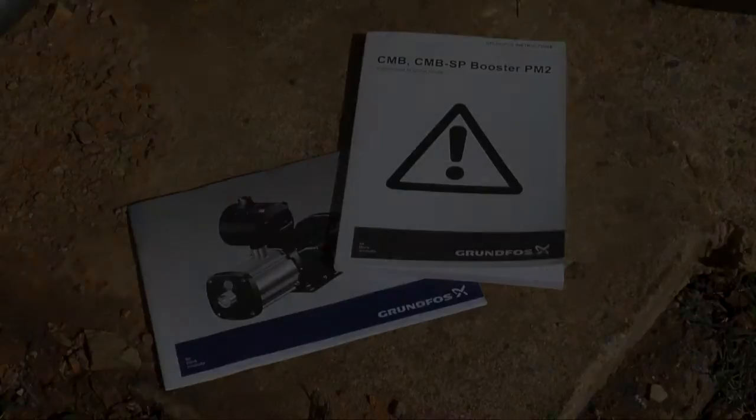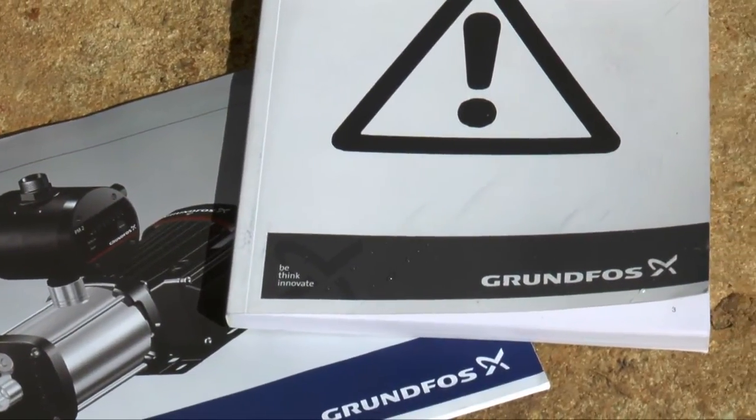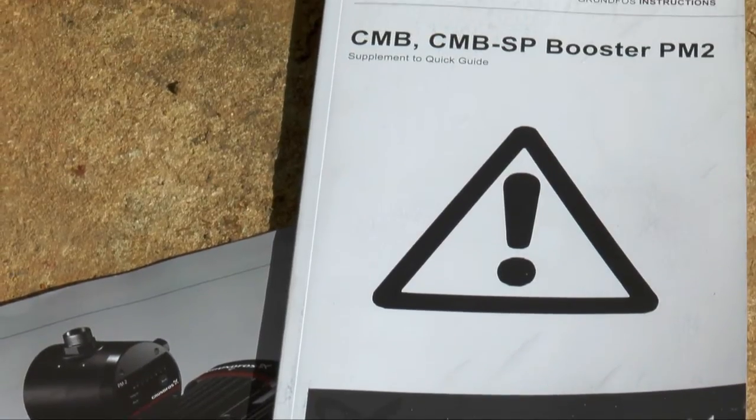The first thing to do when installing a pump is to make sure you follow the pump manufacturer's instruction operation manual that is supplied with the pump. Also, check any local regulations that may apply before installing.